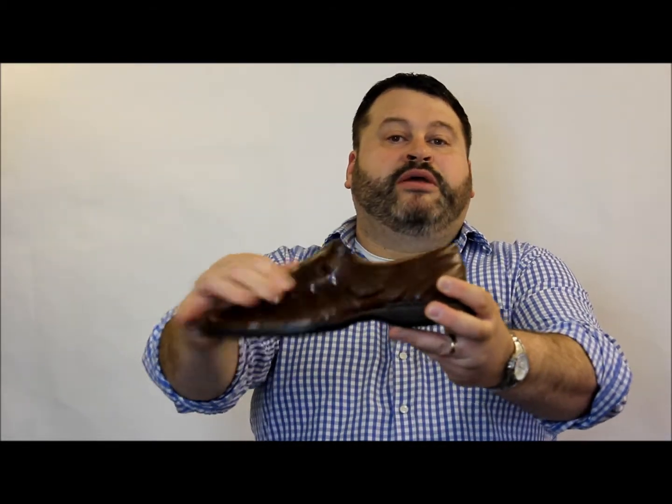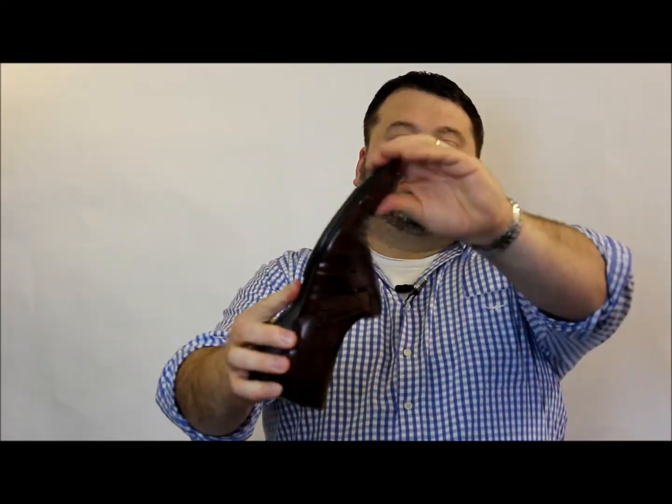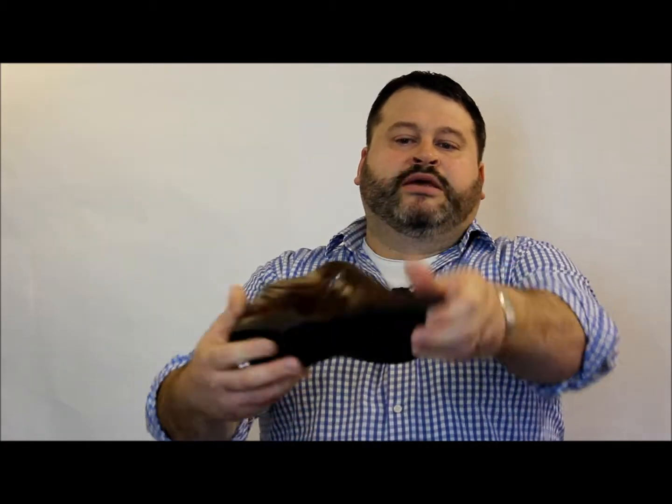Very soft leather upper, very flexible. You can see the shoe flexing very easily there. The sole unit is EVA — nice and flexible and soft.